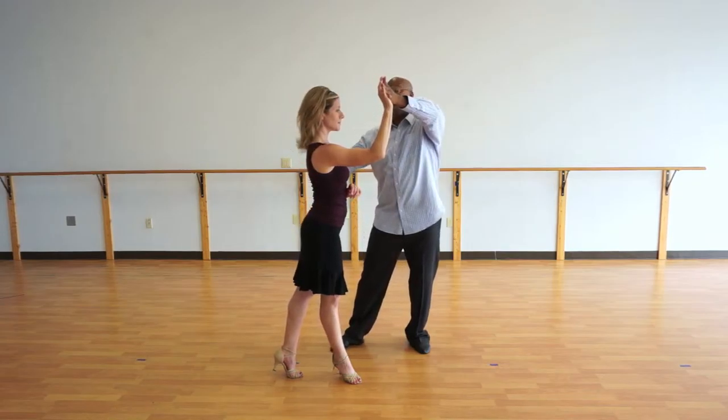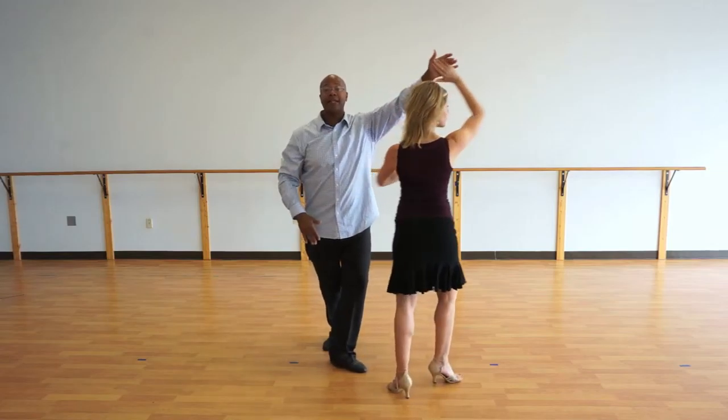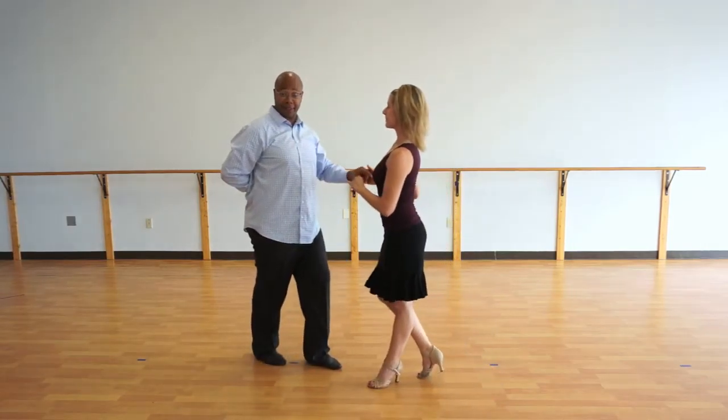So on five, six, seven — I'm going to use this hand and this hand and lead her. Five, six, seven, and we go into our basic. Two, three, and five, six, seven.